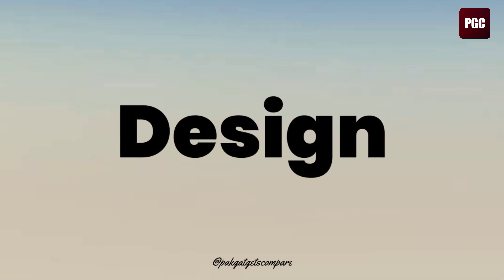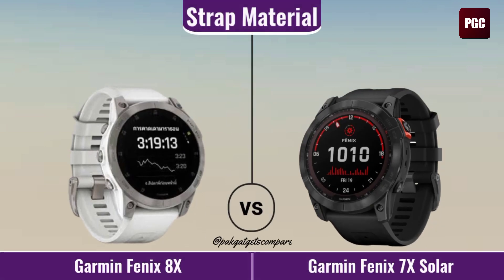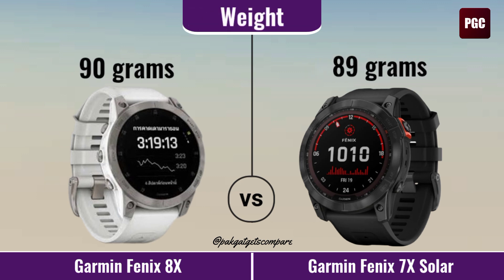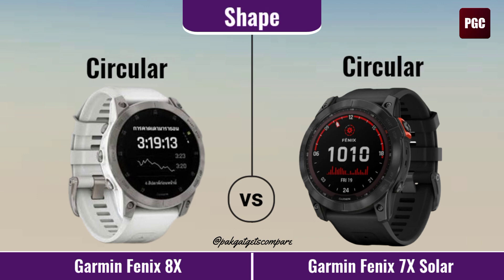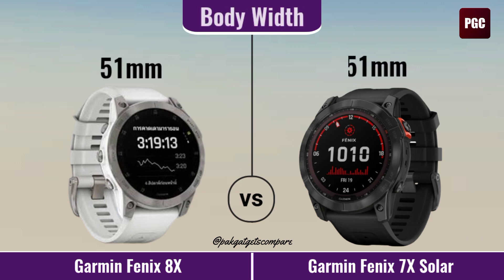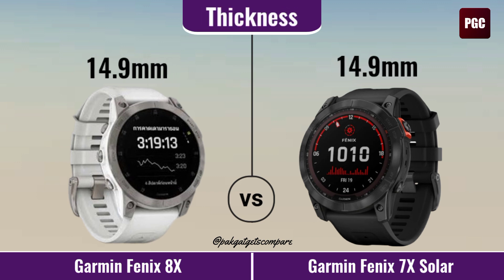Design. Stripe Material. Wet. Shape. Body Height. Body Width. Body Thickness.